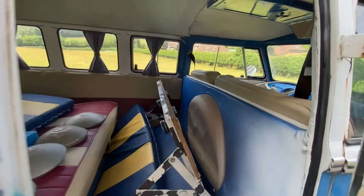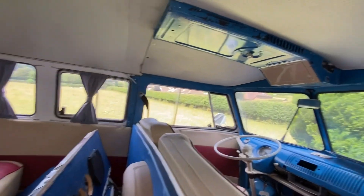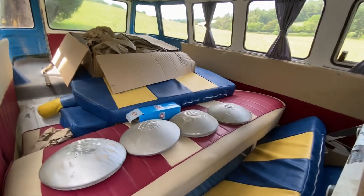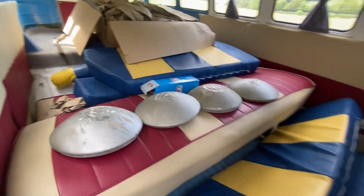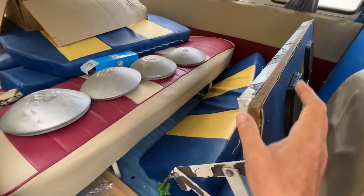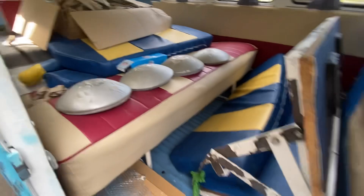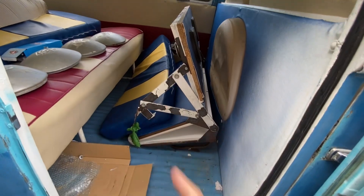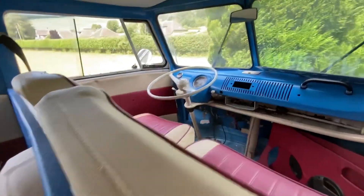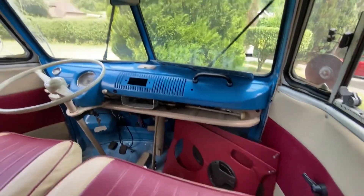Inside it's pretty good — it's even got the headliner in and everything. It's nothing like the MGA project to start with. It's got loads of interior parts; I've not taken any of this out yet, so I don't know quite what I've got in there. But that's definitely a rock and roller seat for the back, which is very handy, and the front's all intact and together.